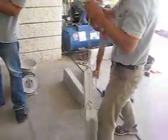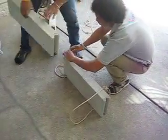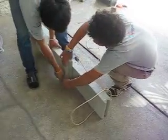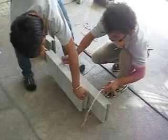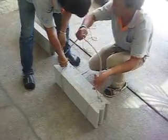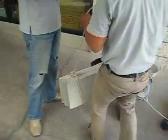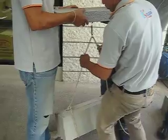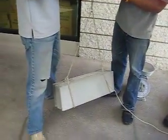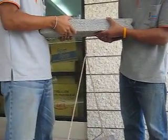Now we're going to go with two blocks — this is over 16 kilos. We'll do the same thing again. This is now 16 kilos, no problem with the screw.